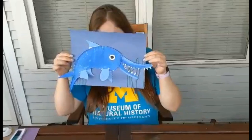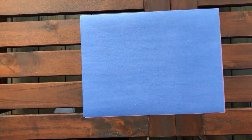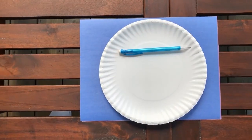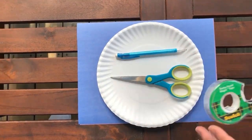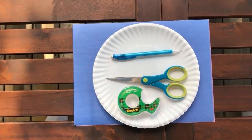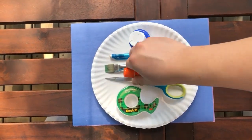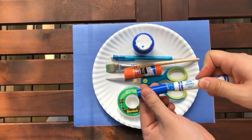The materials we'll need for our Ichthyosaur are construction paper, a paper plate, a pen or a pencil, scissors, tape, paint and a paint brush — but if you want to use crayons or markers to color your Ichthyosaur that works just as well — glue, and markers. And if you do paint, use a newspaper to cover your table so you don't get it dirty.